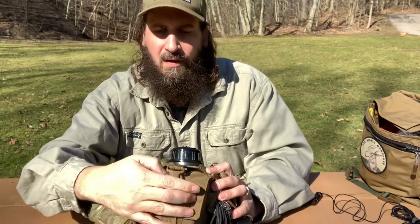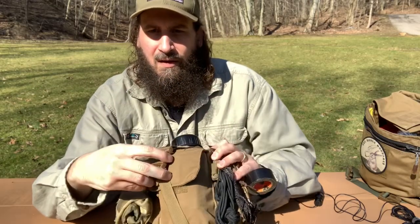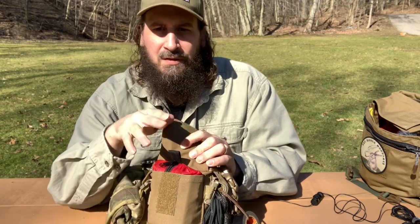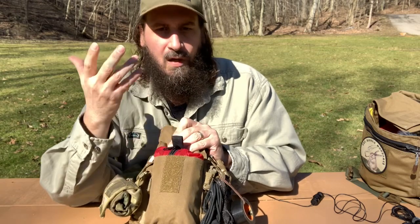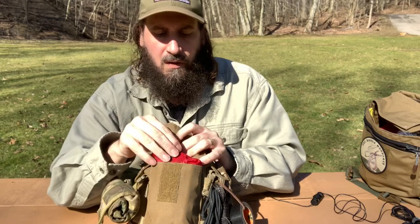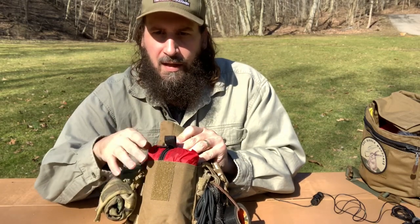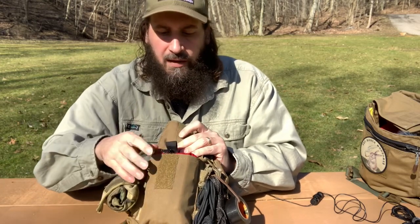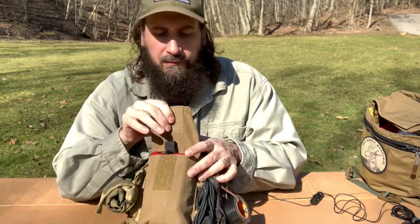Now there's this big pouch up front right here, and inside of that I've got a pouch I got from Bushcraft Outfitters — this is my first aid kit. It's kind of hard to get in and out, so I'm not going to pull it out all the way, but that is my Bushcraft Outfitters pouch in red — the first aid kit.